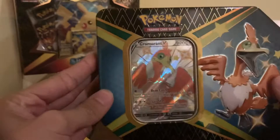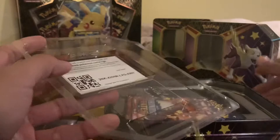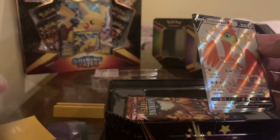I heard they've been using less plastic on these to help save the environment, so good job Pokemon. We'll start it off with the Cramorant V card. And we got our sleeves too, so we can sleeve this. Here's the code card.